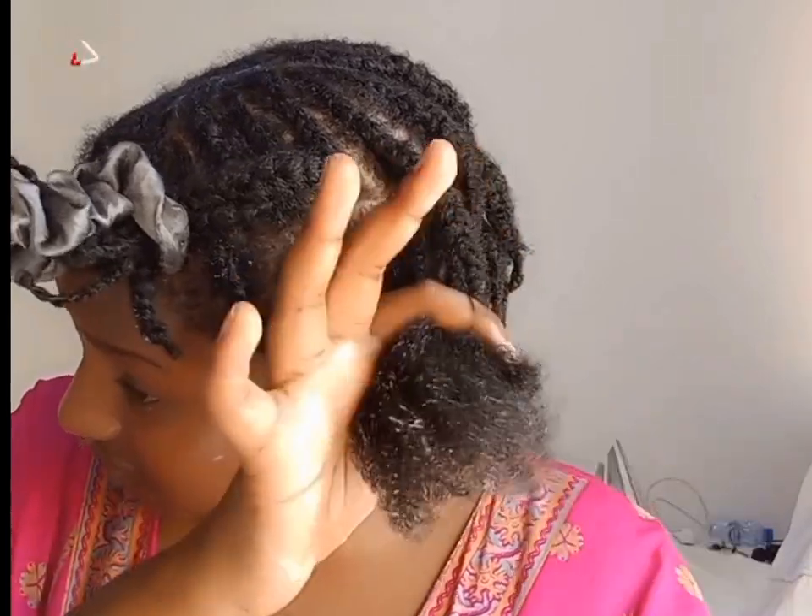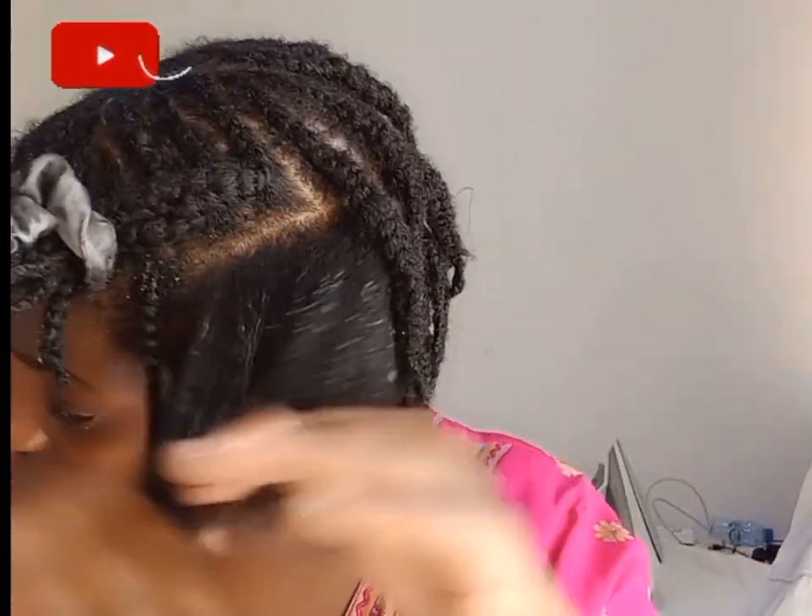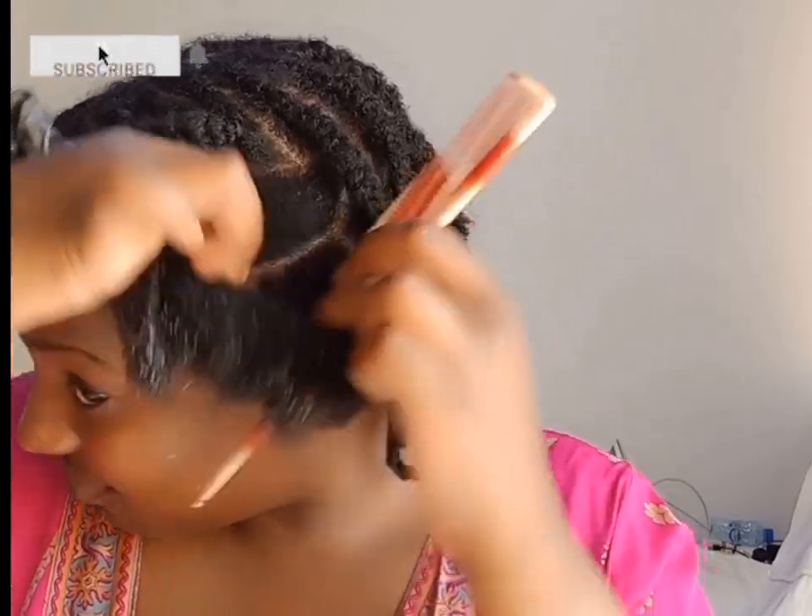Continuing the braids just like we did at the beginning of the video — I'm going to be doing like four braids.